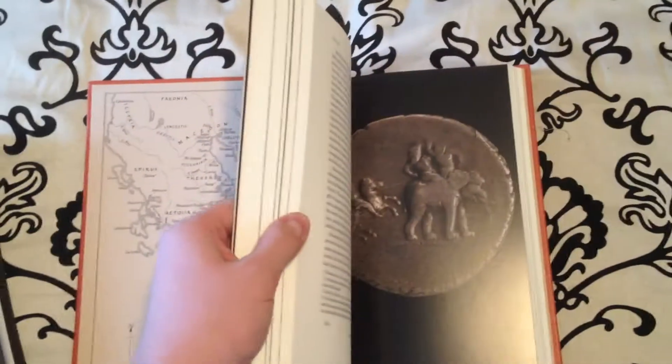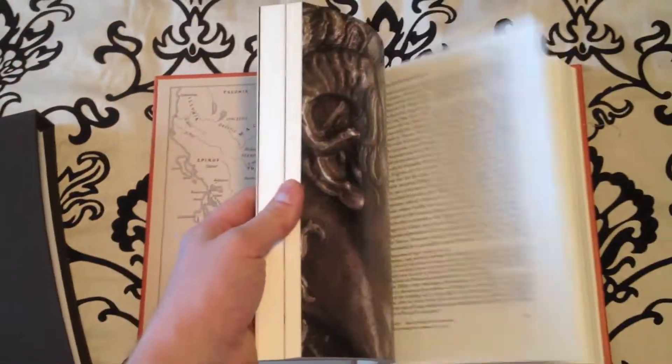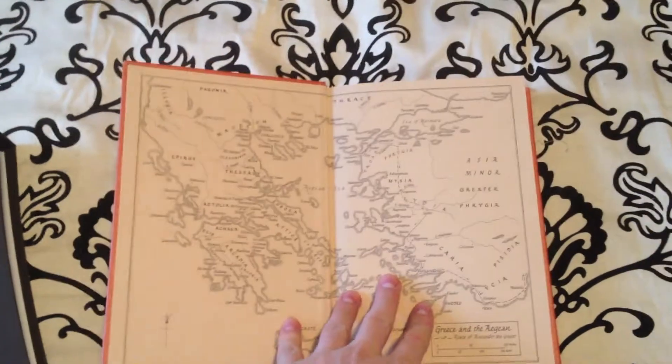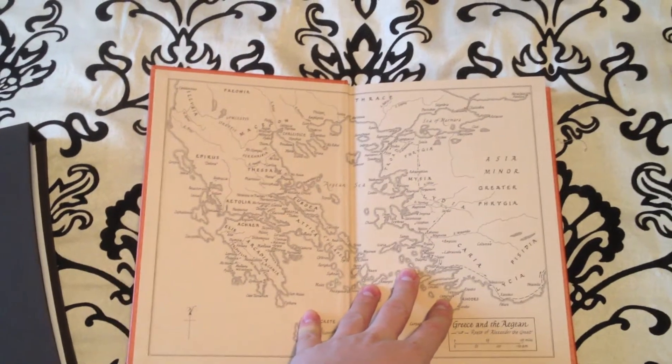The book is beautiful like all other books at the Folio Society. I will be continuing to make more reviews on upcoming Folio Society books as I get them. And as always, keep on reading.